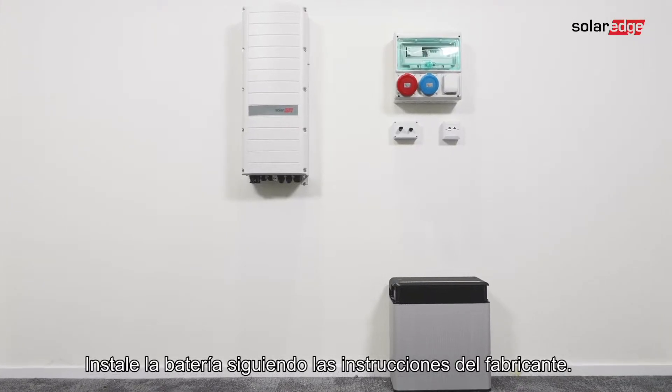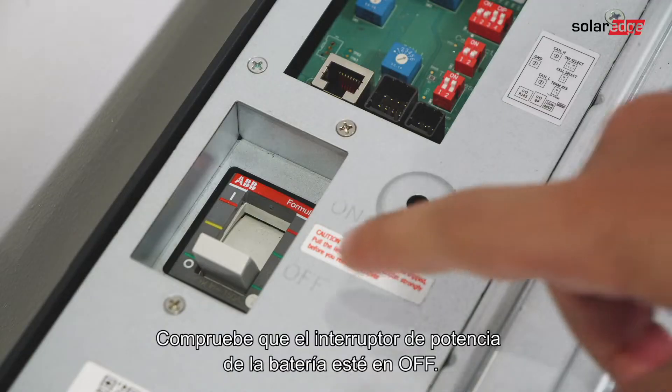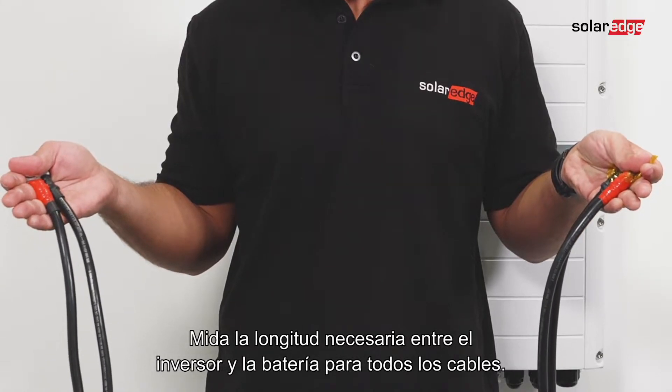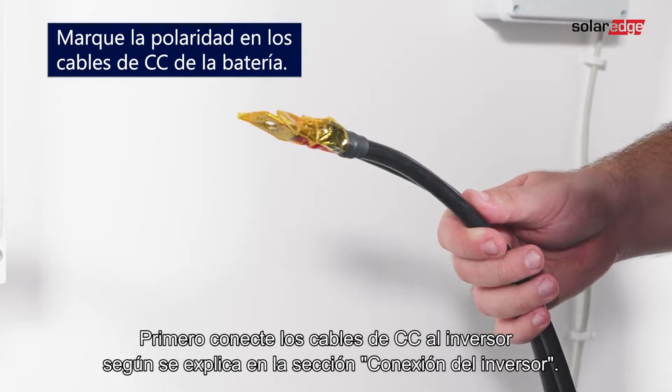Install the battery in accordance with the manufacturer instructions. In addition, follow these guidelines: make sure the battery's circuit breaker switch is off, measure the necessary cable length between the inverter and the battery, and connect DC cables to the inverter first as described in the Connecting the Inverter section.